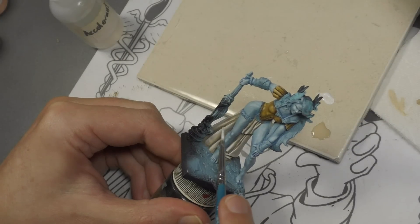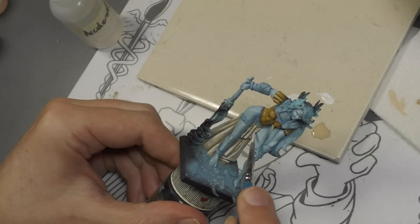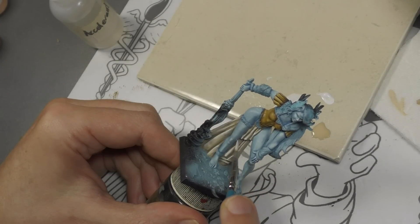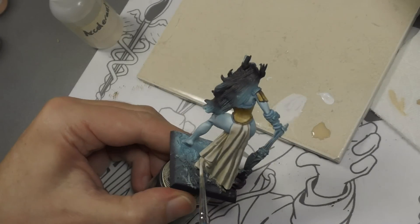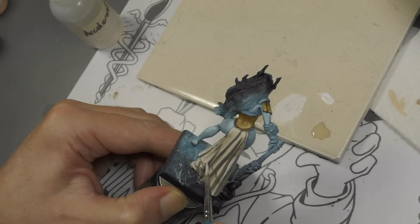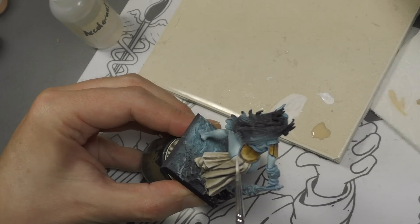I skipped a few of the highlight steps because this video is already long and we still have a lot more to do. A couple of additional highlighting steps were added simply by adding more white each time and working towards the outer edges of all the folds. This last one is almost pure white and we're just doing the edging now — picking out not every single edge, but just the ones that protrude the most that would need to catch the most light.